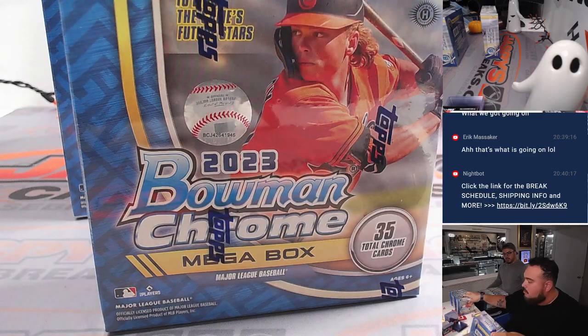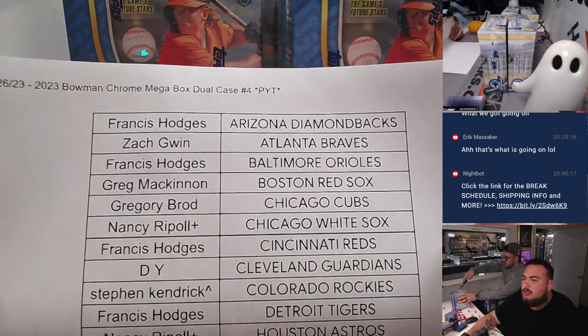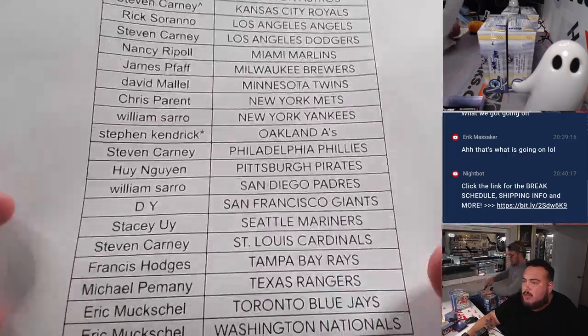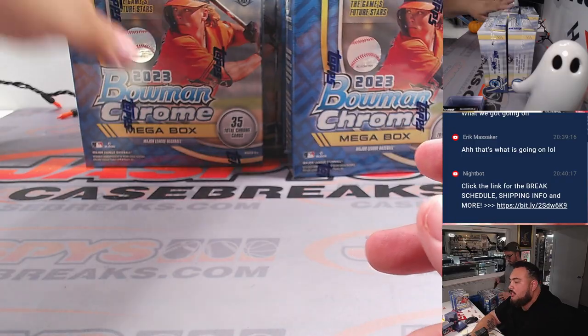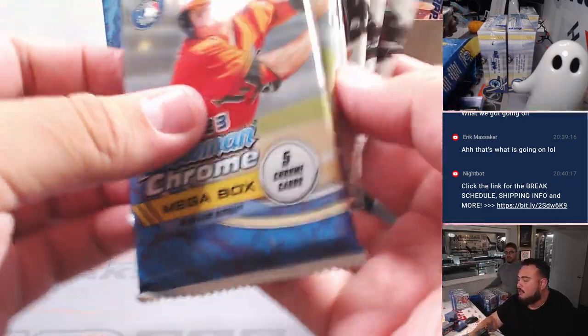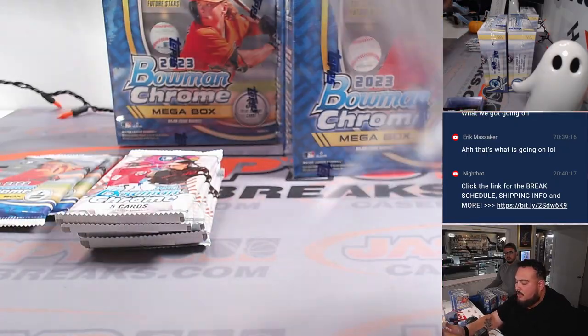These are good. You can start ripping them — just start cracking these guys open. Since they're mega boxes, I usually like to leave the two mega packs to the end and just rip open the base packs first, because there's really nothing in them. You can open them, and if anything, just put these two to the side and I'll rip those later. We'll put them all together basically.